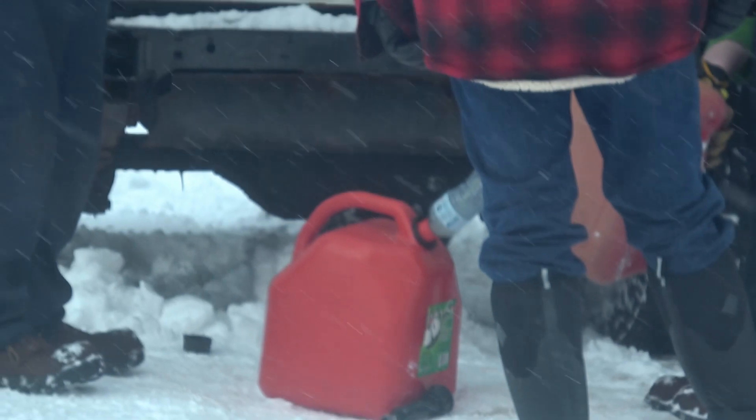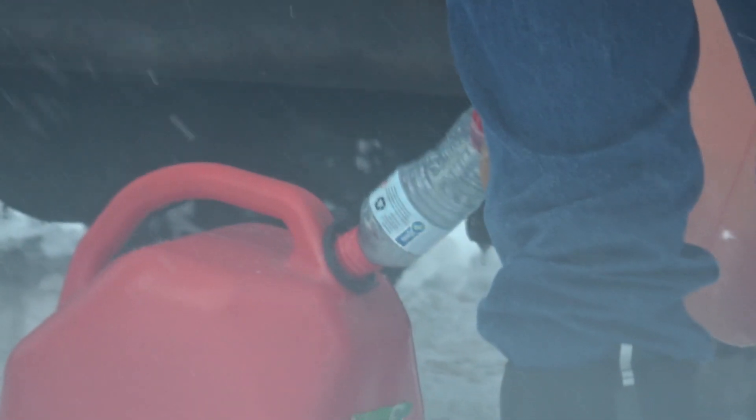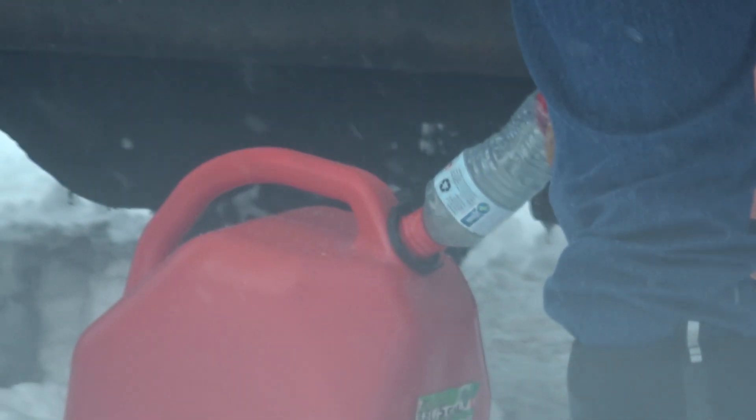Just one more time because I think this is absolutely hilarious. Who needs a gas nozzle? It's working great.